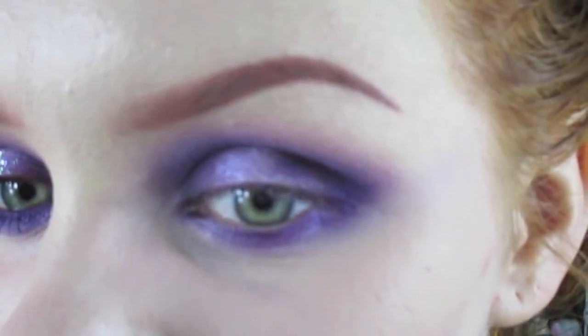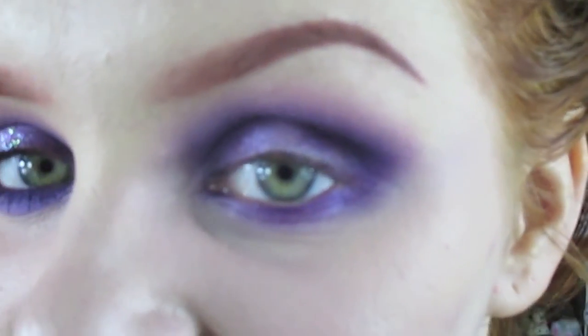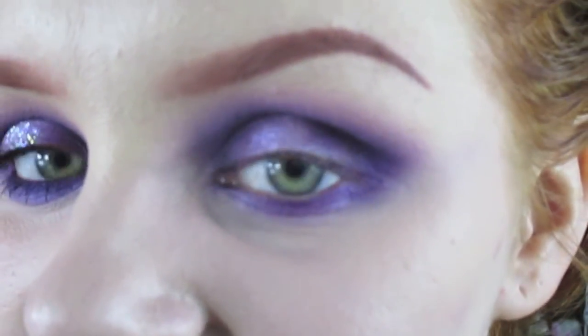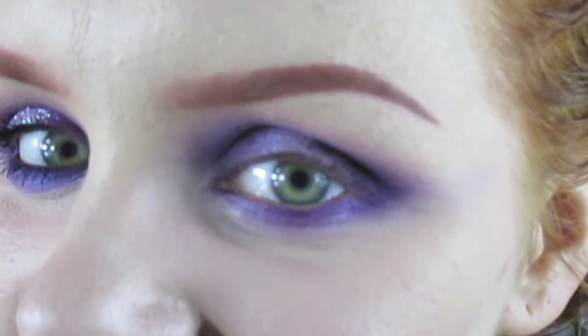So this is the finished brow. I realise it's not to everyone's taste and I'm not saying you have to do red brows like that — you can do red brows how you'd like. It's just a lot of people have been asking, so I thought I'd show you. I hope you got something from this video. Thank you so much for watching and I will see you next time.